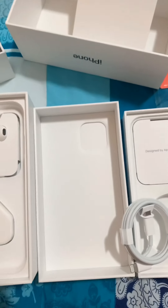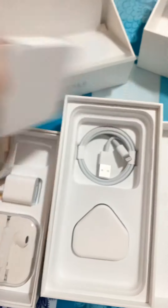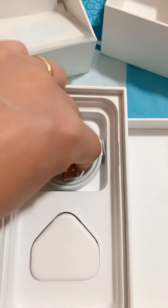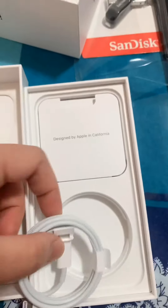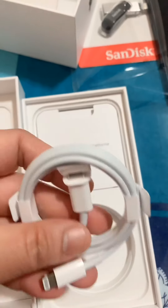Like before is USB type. Sa iPhone 11, 10, 7 — USB type. Sa iPhone 12 is Type C na yung dulo nya. Hindi na sya USB type.